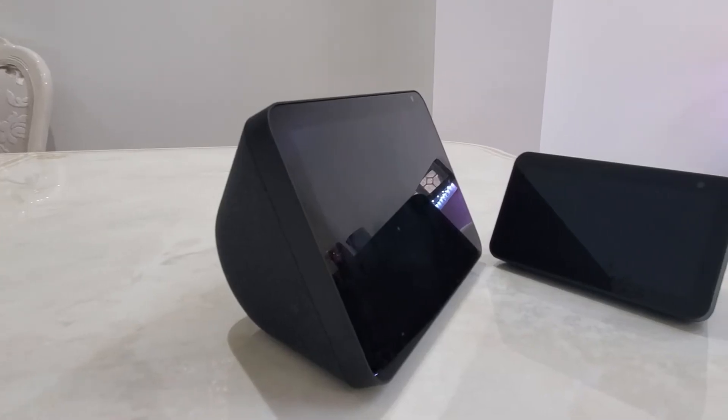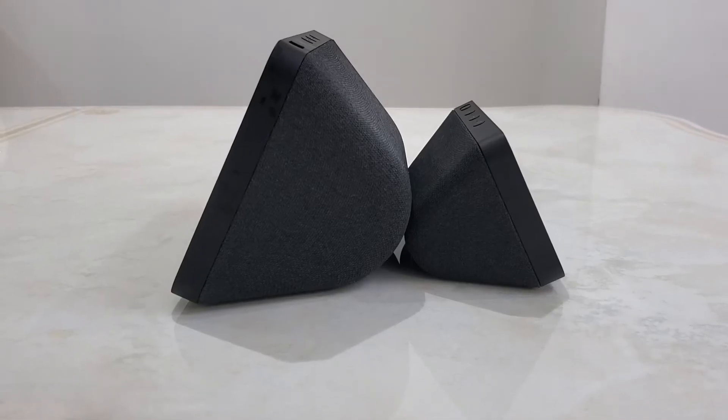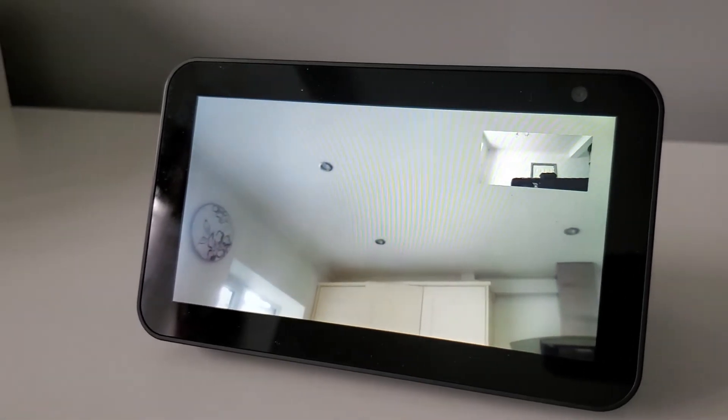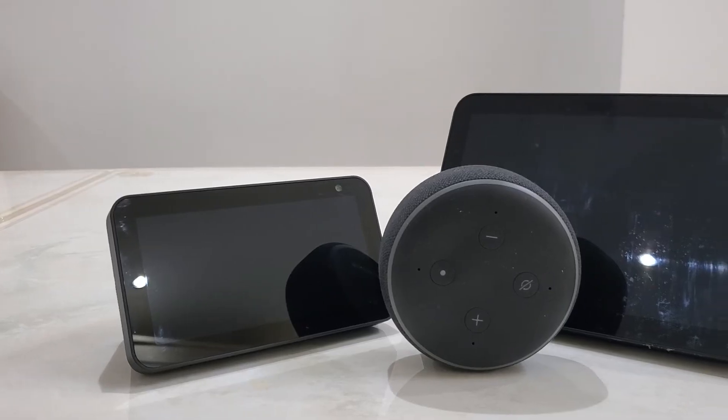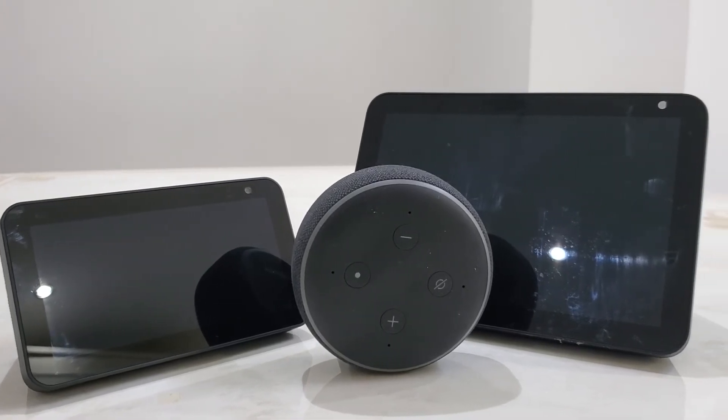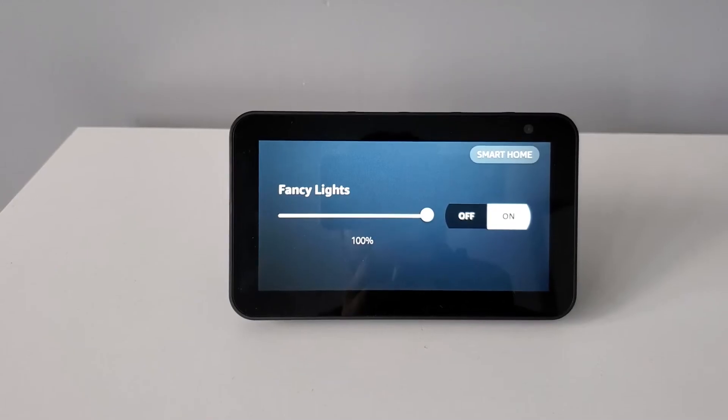My only complaints are that some users may find the screen a little bit too small in comparison to its older brothers, the Echo Show and the Echo Show 8. Furthermore, the camera quality could be improved with a better resolution. But other than that, it comes with all the smart features you would get in the Amazon Echo Dot, like streaming music and controlling your smart enabled devices through Alexa.